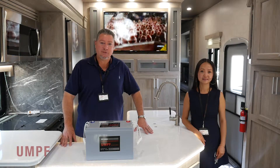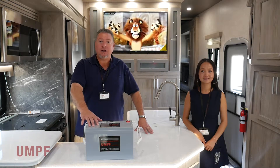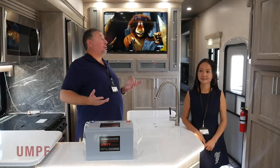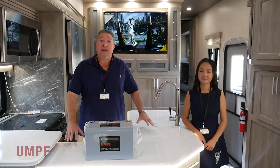Hi, I'm Matt with Umph Lithium. Hi, I'm Jean. We're here today to talk about the 100 Amp Hour Umph LiFePO4 Lithium Iron Phosphate Battery that comes standard in this 2020 Attitude Toy Hauler 35GSG, courtesy of Fun Country RVs in Anthony, Texas.